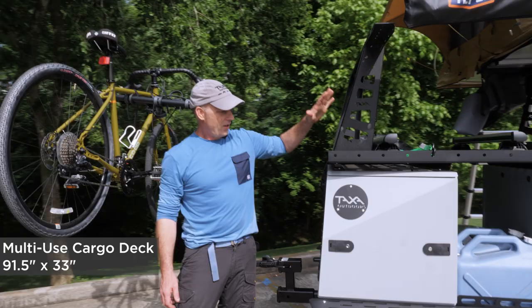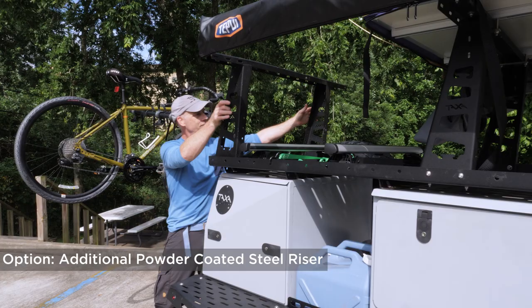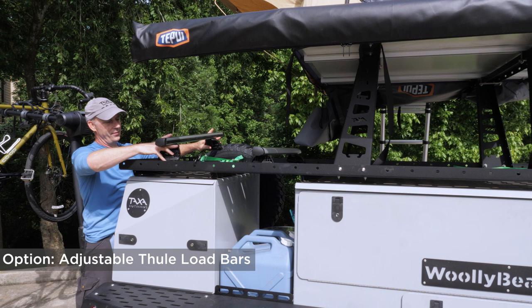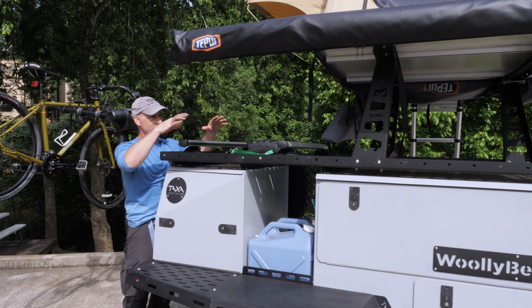We have the cargo deck, which is a multi-use deck where we've tried to pre-think everything you might attach there. Some people elect to purchase a third riser to string longer things across the front. Some people get standard crossbars — these are Thule crossbars. The slots in the bottom of the deck are spaced to accept the bolts of those. You can add these any way you want to support a kayak rack, more bike racks, to trade places with the tent — anything you want.